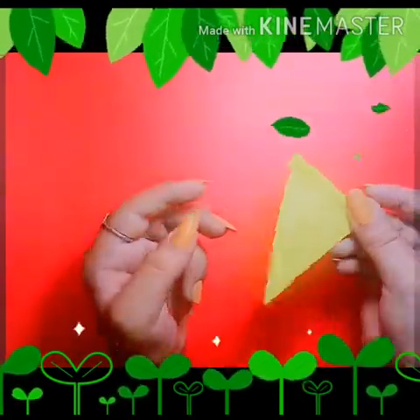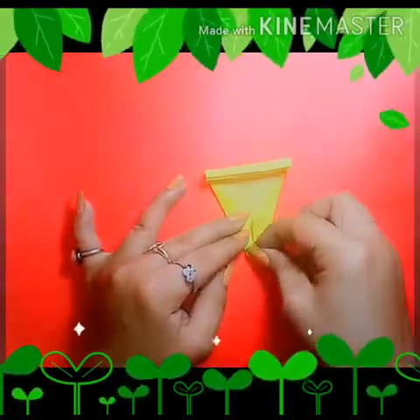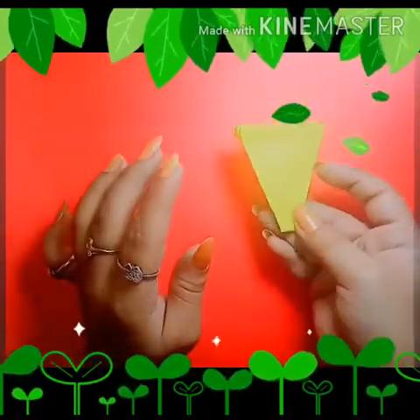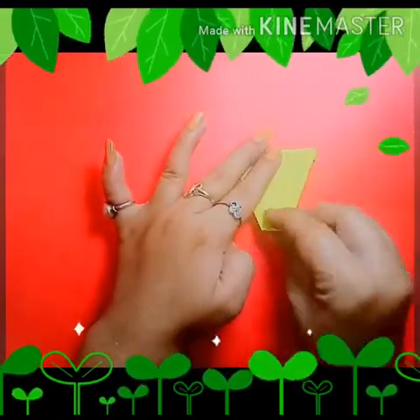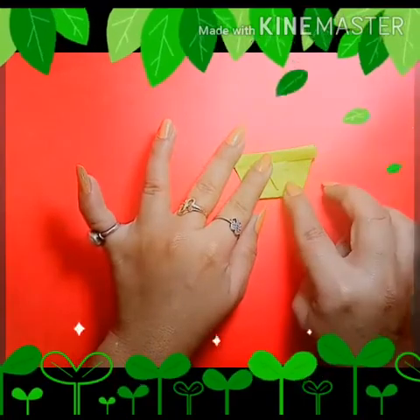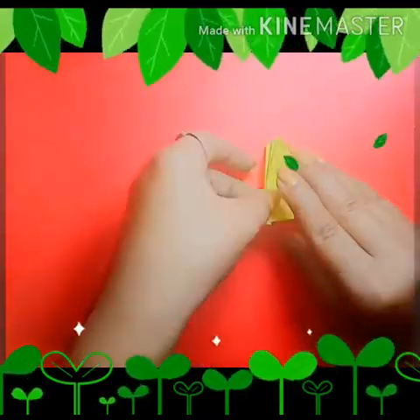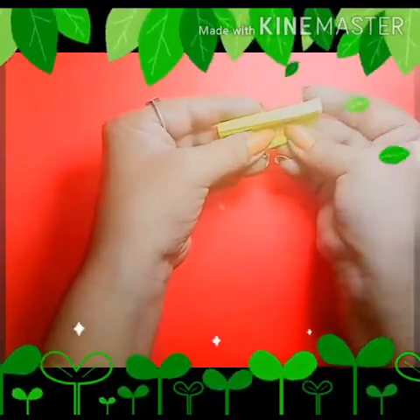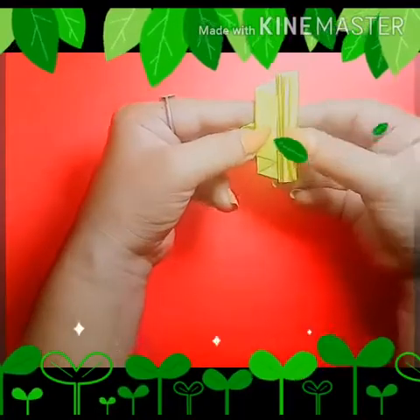So it's done. Now again turn it back and make a small triangle to the inside from the pointed corner like this. Now again turn it and fold like this — it looks like this. Fold it like this. Now take the corner and join it like this.